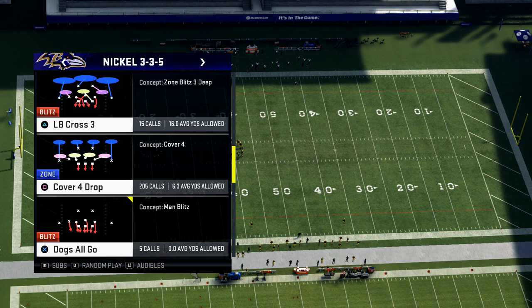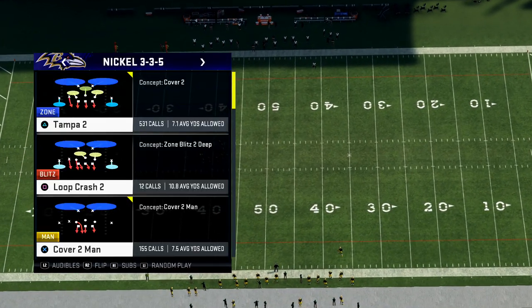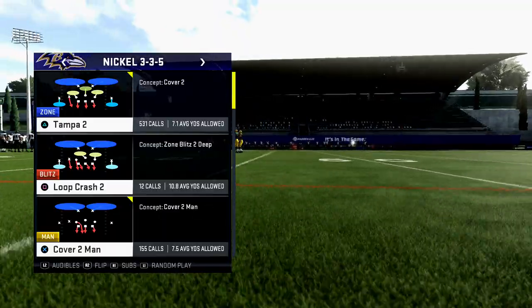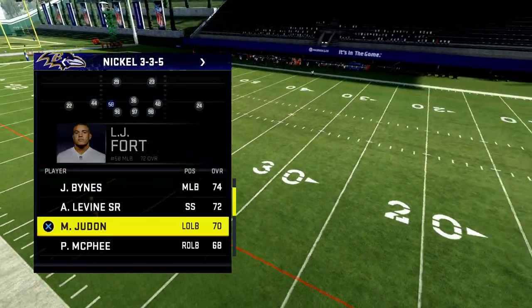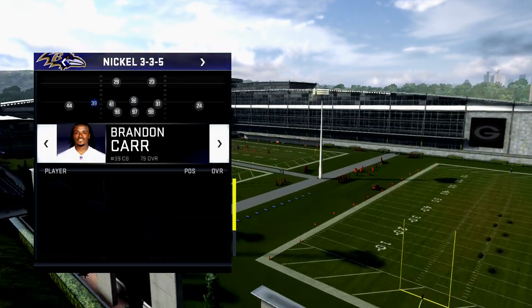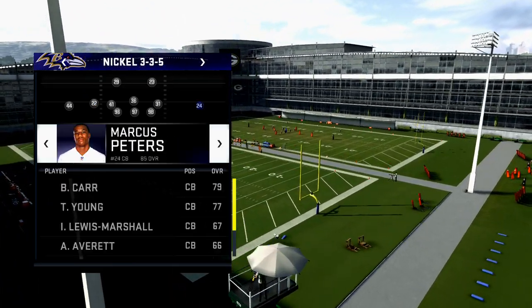One of the coverages I really like is the cover four drop in combination with the cover two. What can you do with your hot routes? One of the cool parts about the nickel 3-3-5 is there are three middle linebackers, which means you're going to be able to sub in safeties at linebacker all the way across your defense, and they're all going to be able to play in man-to-man coverage. With the Ravens — really, with any team — this is very effective.